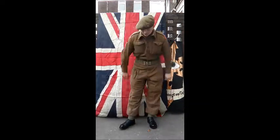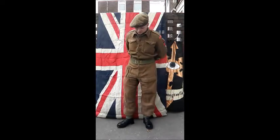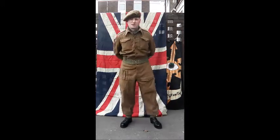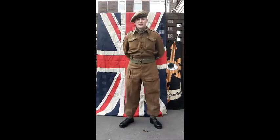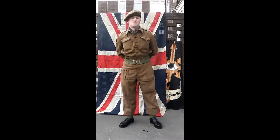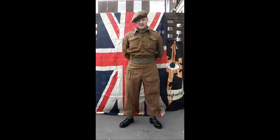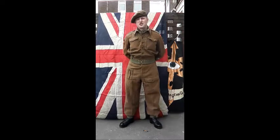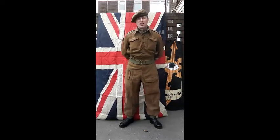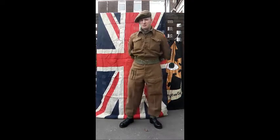We have a belt, gaiters, and also a pair of ammo boots, which come with studs in the bottom very similar to football boots. You'll notice this misshapen mass on my head — this is called a GS cap or GS beret, which stands for General Service cap. This is what's called a walking out impression, essentially what you'd wear when you go down the pub when you are not in battle equipment, and we'll cover that in another video as well.